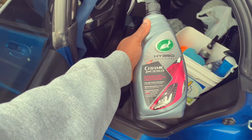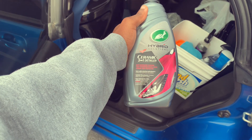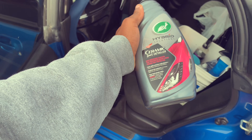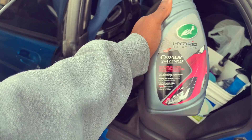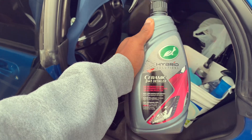When I was at Walmart yesterday I grabbed some of this Turtle Wax three-in-one ceramic detailer. I've never used this before so we're gonna give it a try and see how it works. It's supposedly streak-free shine and it boosts water beading, so we're definitely gonna try this out and let you guys know how it works.